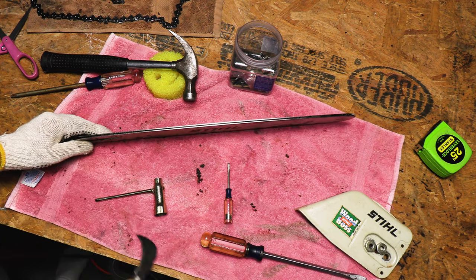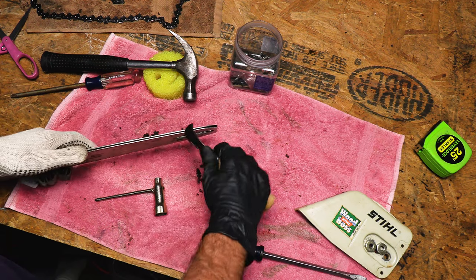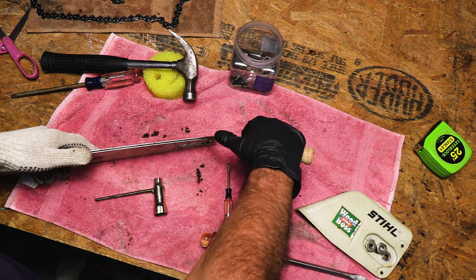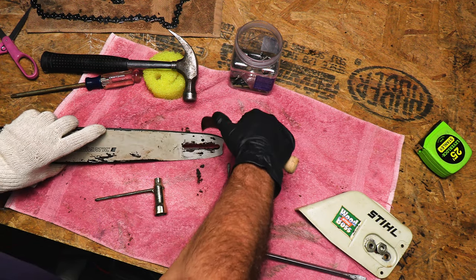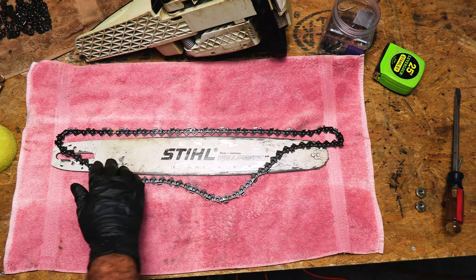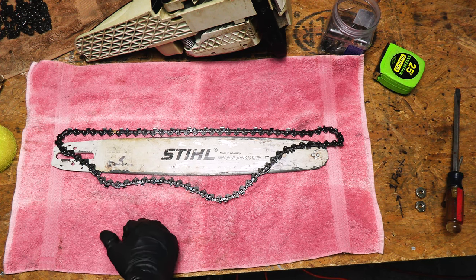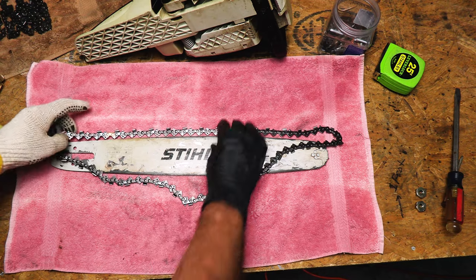When you're done, I would go behind this with some compressed air if you have some, just to make sure and get the rest of that clean as well as the oiler holes. I got the bar all cleaned up real nice with the air compressor and got all the crud blown out of there. I also took this opportunity to clean up the cover and the chainsaw body where the chain was at. So we're just going to go ahead and put our chain on.